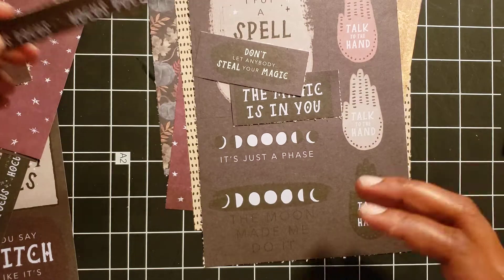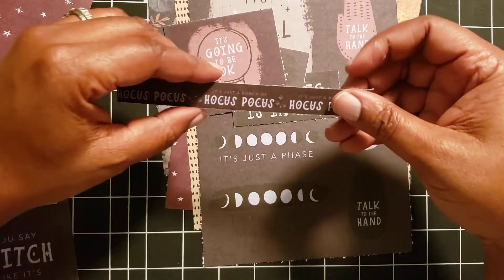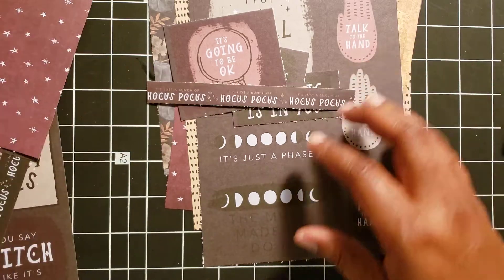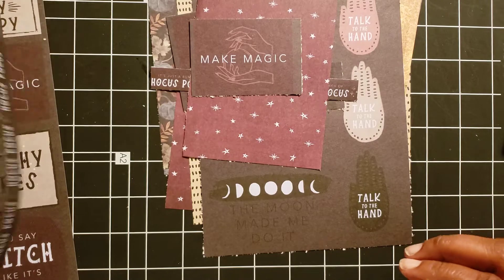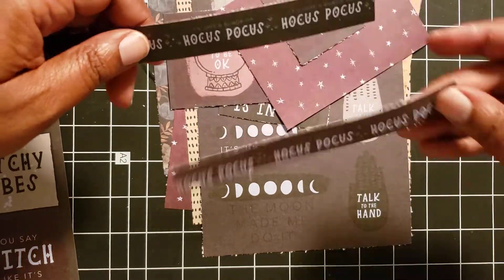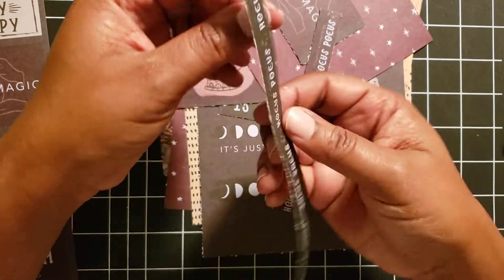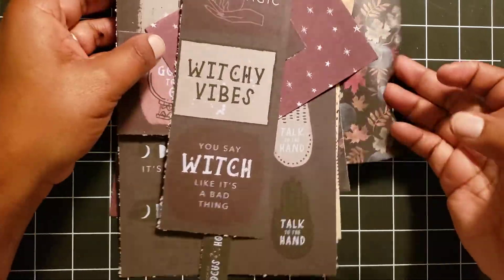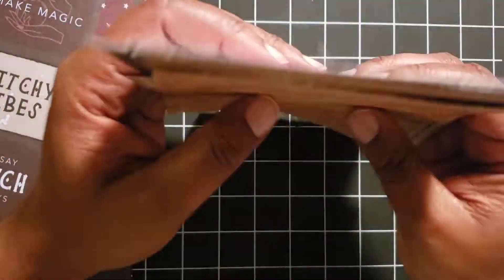The project isn't for me personally, but I still wanted to have fun doing it. One piece says 'it's just a bunch of hocus pocus' — I've seen a stamp like that before — and another says 'make magic.' It's two sheets and I just cut them in half and cut them down. I thought the jaggedness of the paper would actually go well with the project. Those are the main cut-apart elements I used.